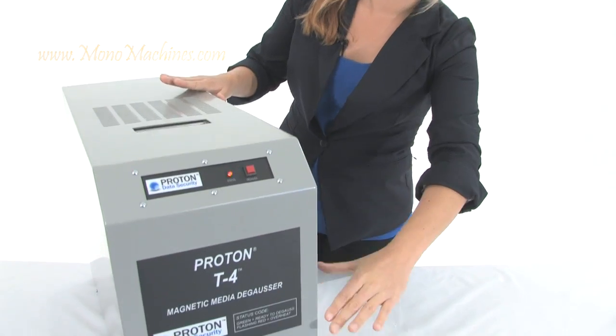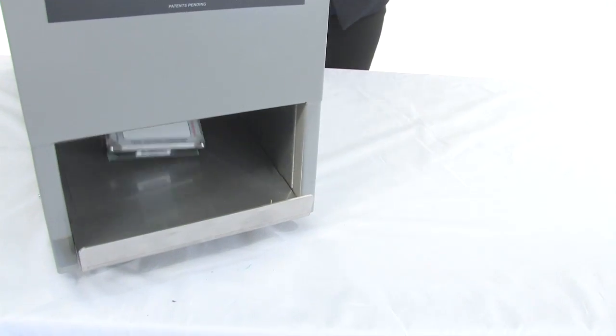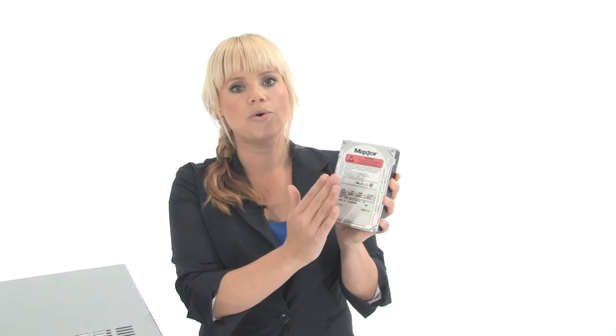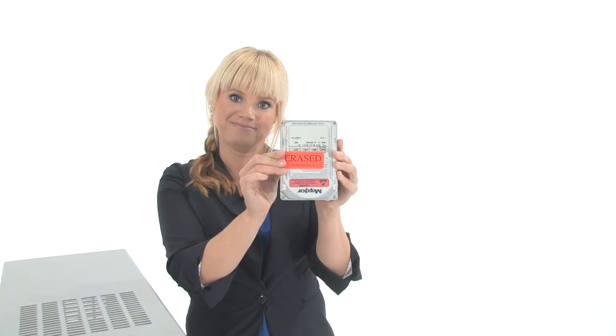When it's done, it's going to come right down here and pop out in this tray. All right, we're all done. That means this hard drive is totally degaussed. There is no readable data on this hard drive, so we're going to mark it as erased and we're all set.